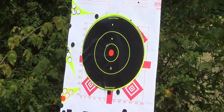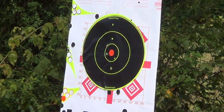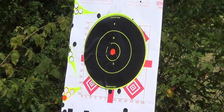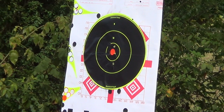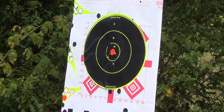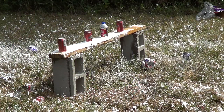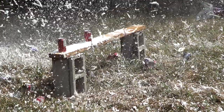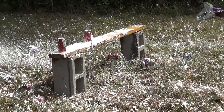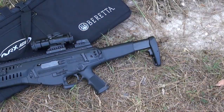Accuracy is another area where the ARX is marginal. At first I was only able to get about 3-inch groups, and as the firearm broke in the groups got better, but they're still not great — the best I can do is about a 2-inch group at 100 yards. That's combat accurate and more than sufficient for battle and most practical uses, but most rifles the ARX competes with can do a little better than that.